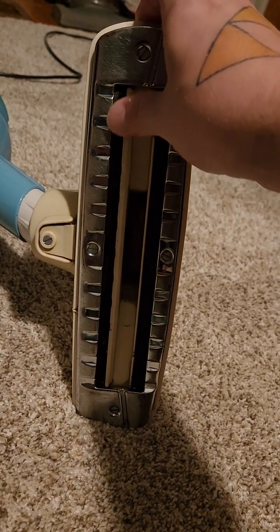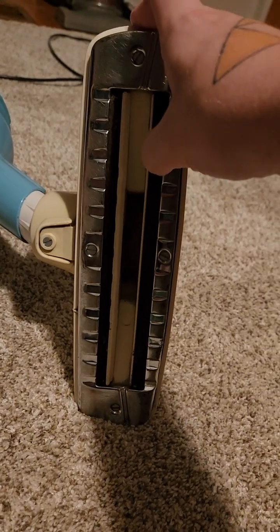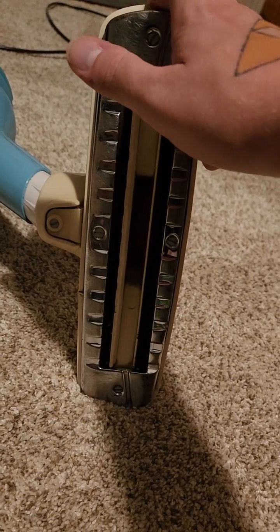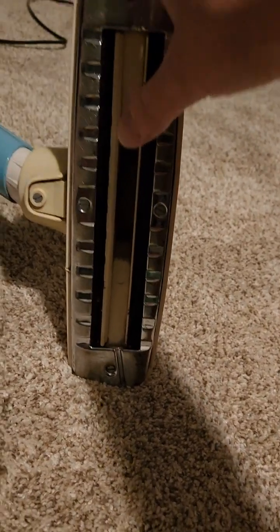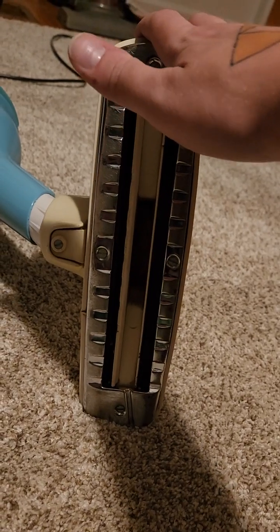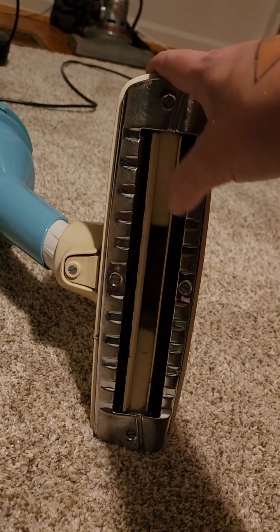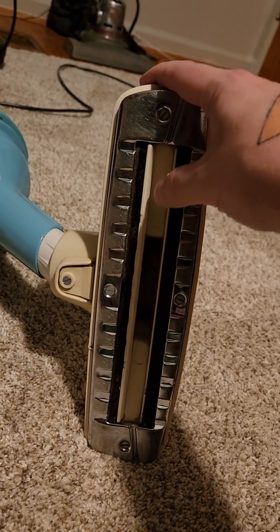Even vacuums like these could be just fine for bathroom rugs or something like that. But make sure that their suction isn't too strong. If your vacuum has suction control, try to set it to maybe the lowest setting if you're cleaning bathroom rugs, like I did with my Shark vacuum on that bathroom rug I just showed you.